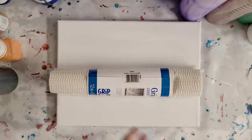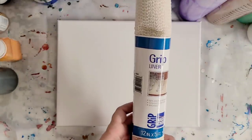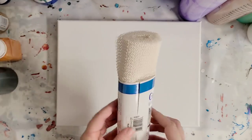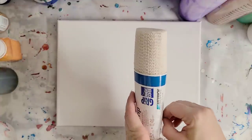Hey guys, Mix Media Girl here. We're going on to our next dollar store series video. This is a grip liner, like for a drawer or a shelf. This one is from Kim and Doveni Wise.